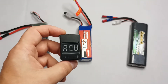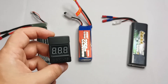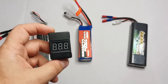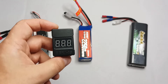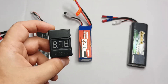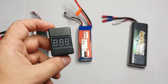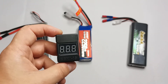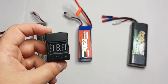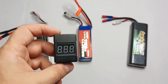If your RC toy doesn't have an automatic voltage cutoff — for example, some RC cars' power controllers can cut off power when they read voltage close to three volts — what if it doesn't? You should protect your LiPo batteries, because if you use a balanced charger it won't charge LiPo batteries that have discharged below three volts.